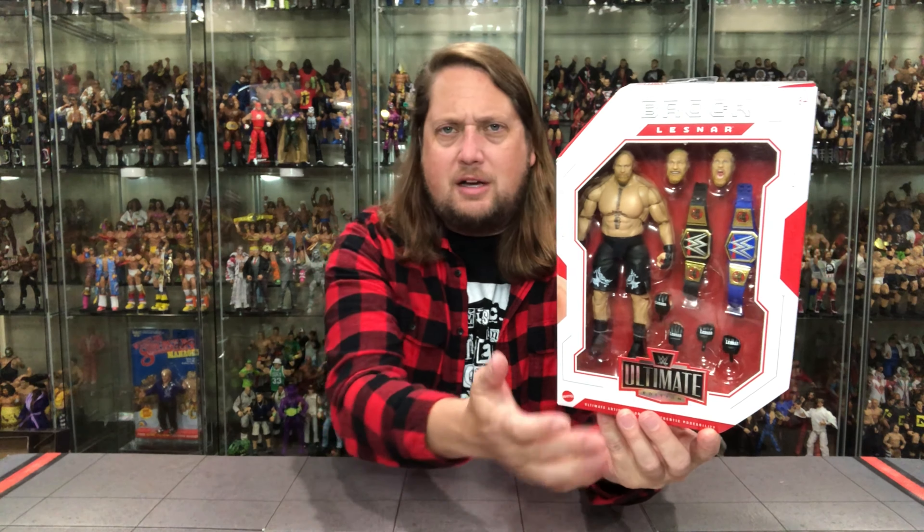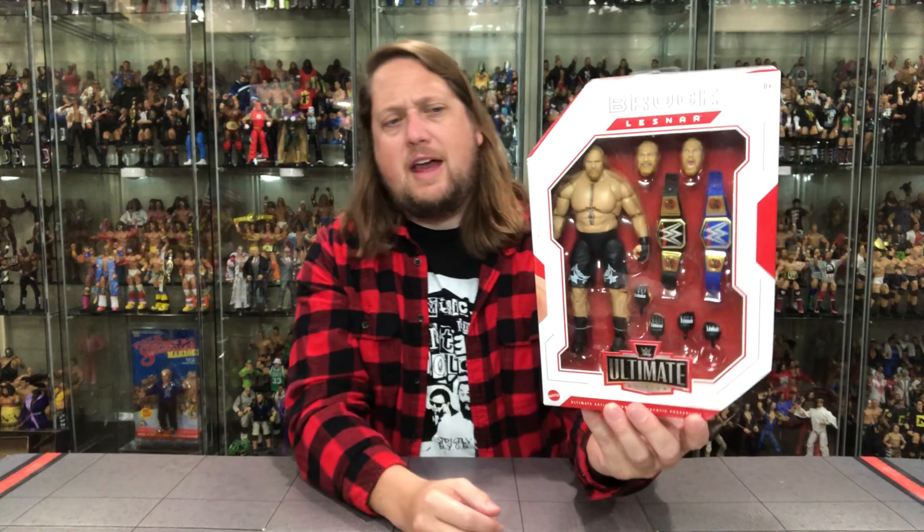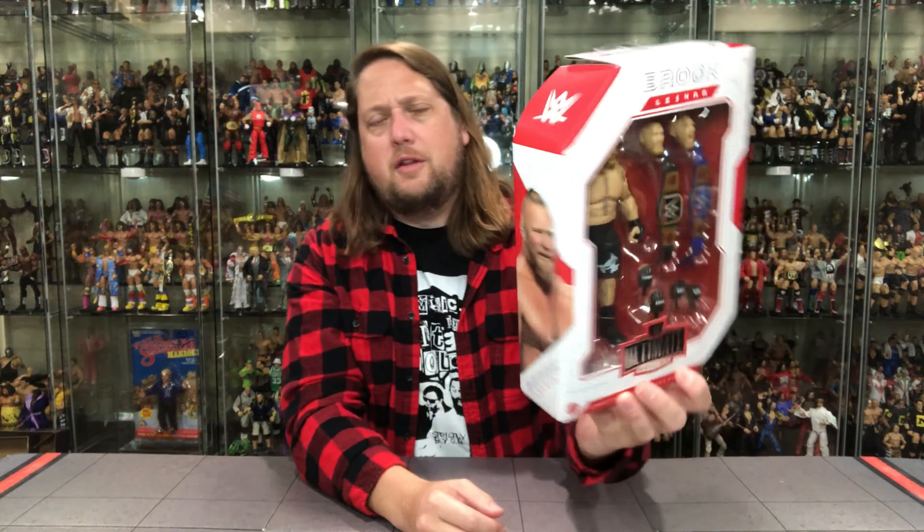Welcome back to the channel for another WWE Mattel Ultimate Edition unboxing and review. Today we've got the beast incarnate, Brock Lesnar. For all your Brock Lesnar, AEW, Jazwares, and Mattel WWE wrestling figure needs, make sure you're hitting up Ringside Collectibles — use discount code Kyle to save yourself 10%.